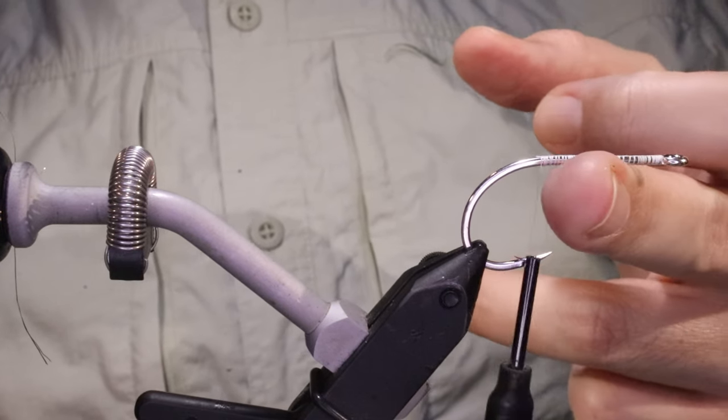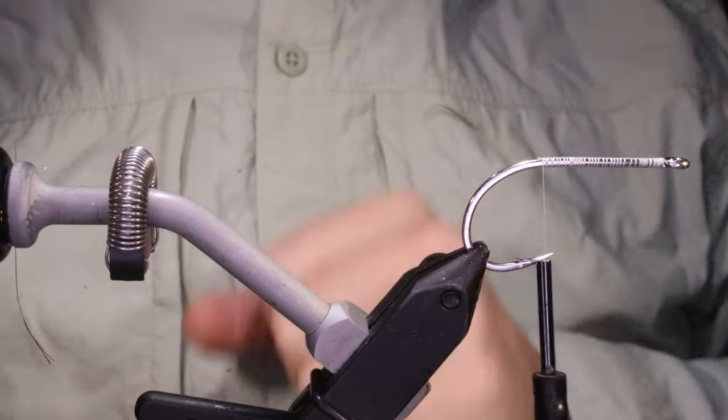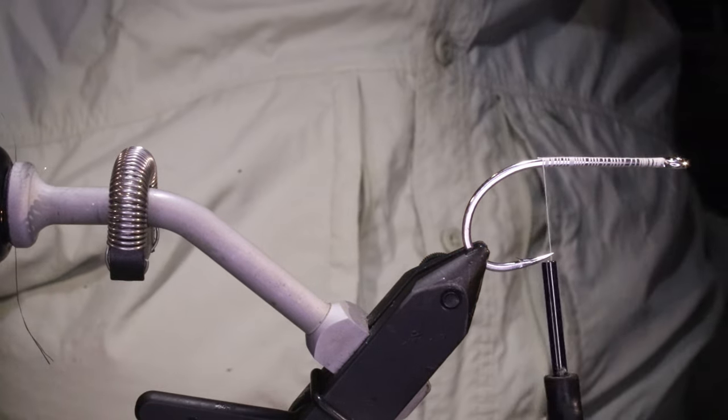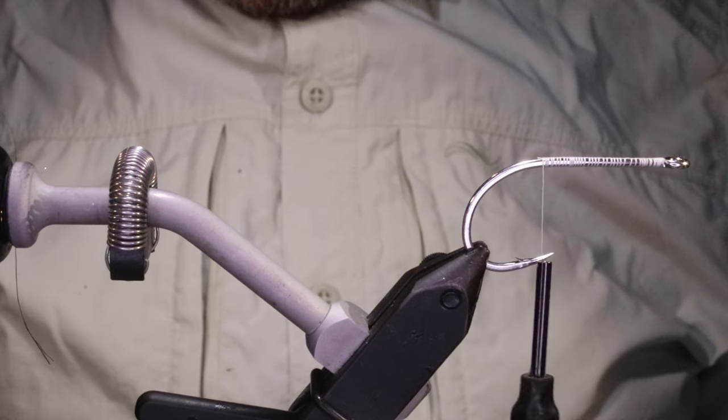I've got my hook in my vise — this is a Gamakatsu S10S, size 3-aught — and I've run on some white 6-aught thread. I'm going to start with my tail platform.